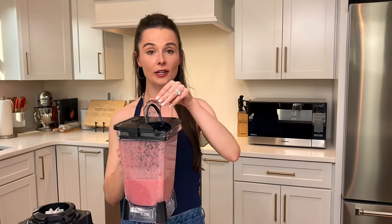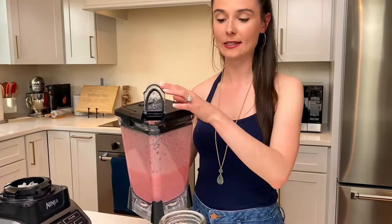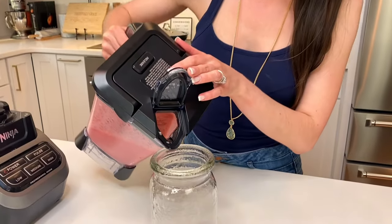All you have to do is pour it into your favorite container. You can also just store it in the fridge until you want to drink it — it saves really well for a couple of days.